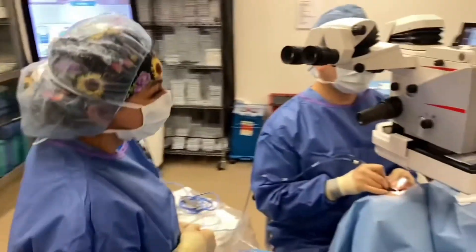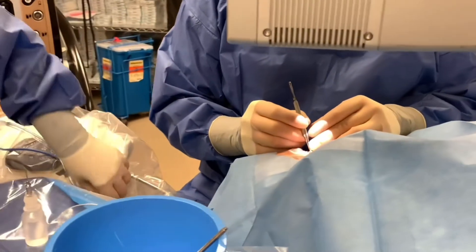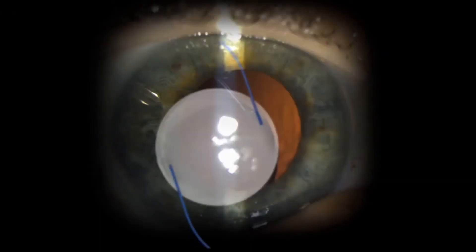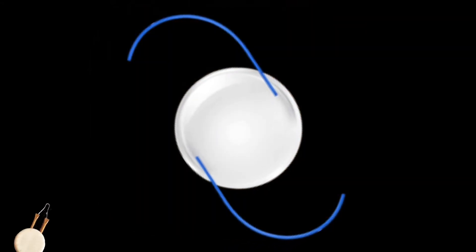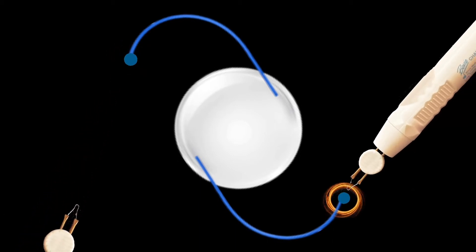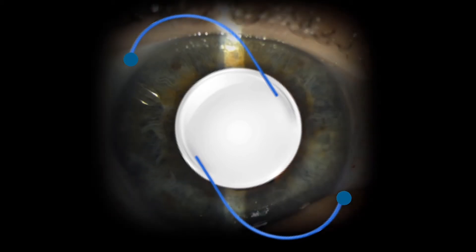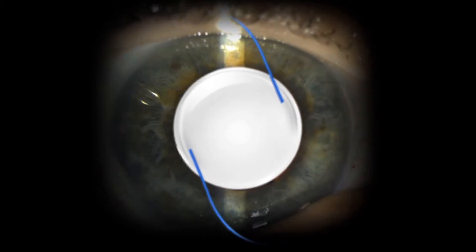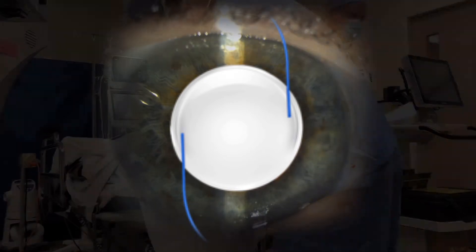More recently, we have a technique called the Yamane technique whereby no stitches are needed. The way this works is we take each haptic and externalize it through a small scleral tunnel. Once the blue prolene haptic is externalized through the scleral tunnel, cautery is used to create a terminal flange. Now that the flange has been created, the haptics can be placed back through the scleral tunnel and the flange is buried underneath the conjunctiva. This creates a perfect anchor to keep the lens optic perfectly centered in the center of the eye.